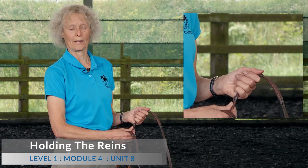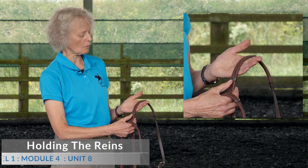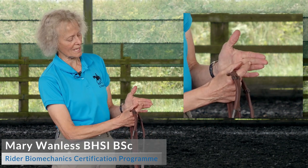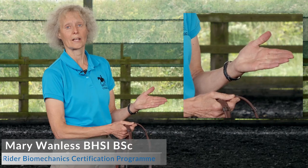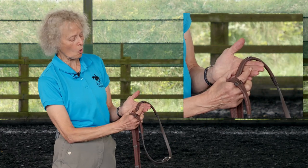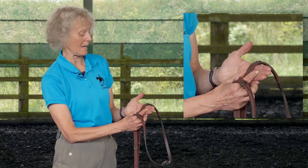Let's talk about how to hold the reins. First of all, you want to have reins that will fit in your hand within the length of the first bone of your fingers — so here to here. I have very small hands; I can actually buy children's gloves and I really need reins made for children too, because if the rein goes longer than that bone it's hard to get your fingers in the right place.